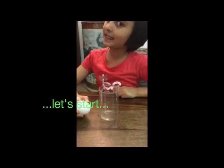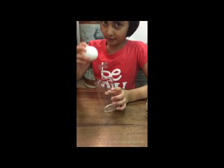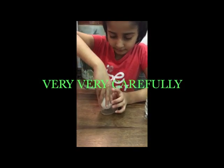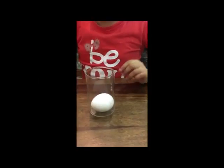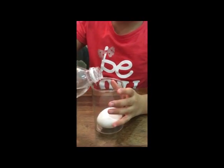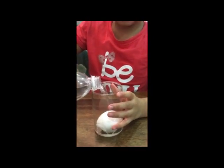For the first step in this experiment, you have to put the egg inside the glass — but put it very carefully so that it doesn't break. After putting it, take the synthetic vinegar and start pouring it in the same glass.